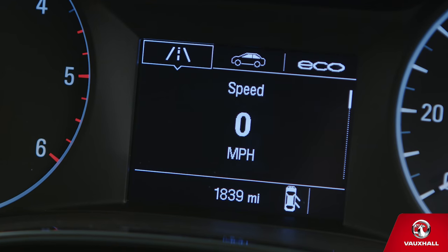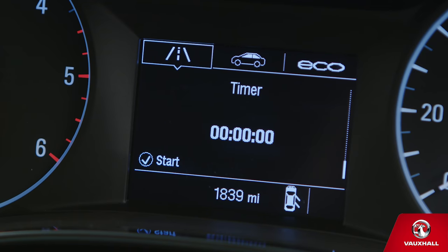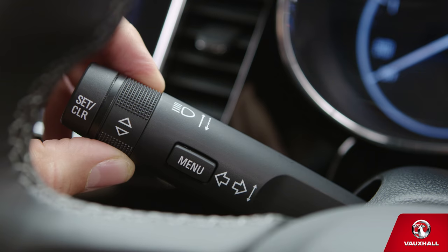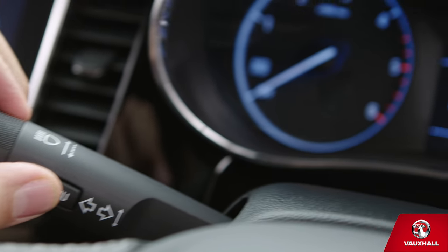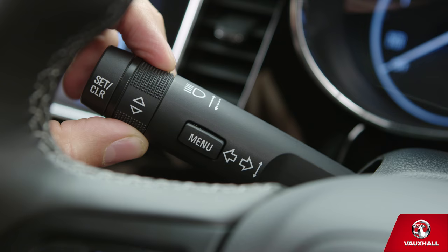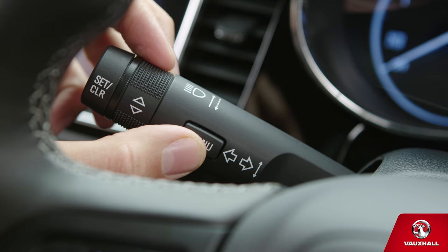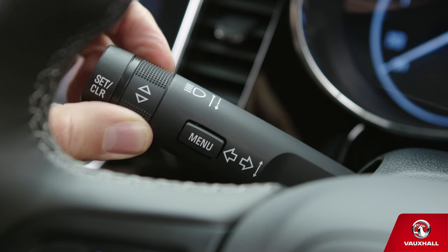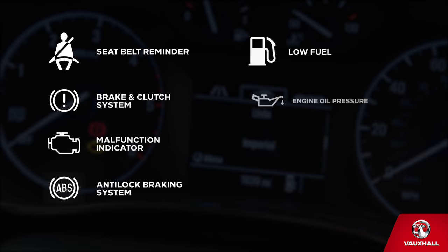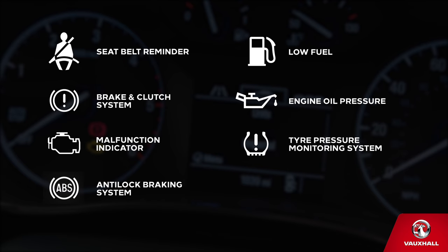Want to know what's going on with your car without getting out of the seat? Your driver's information centre has the answers. Use the controls on the indicator stalk to find everything you need, including oil life, fuel range and tyre pressures. You can view the different menus by pressing here, then select the exact section you require by twisting this dial. If any of the lights in your instrument cluster start flashing, don't just ignore them — make sure you check your owner's manual or contact a Vauxhall retailer.